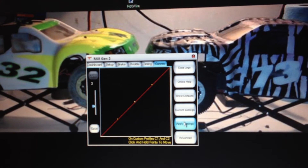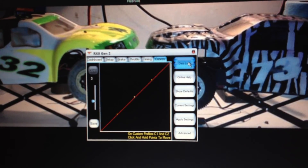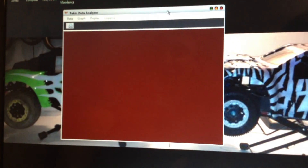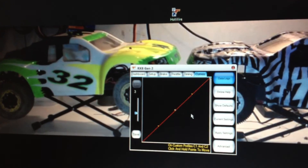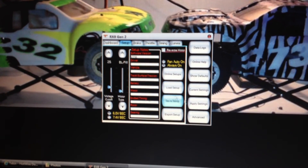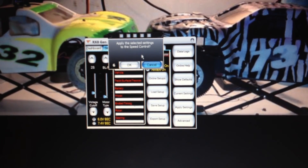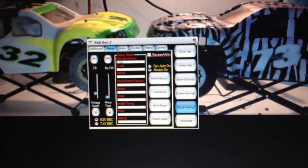They have online help over here as well. You can also pull up data logs, which will be from your last run — I haven't tested it yet so nothing will come up right now. Whenever you make changes to your setup and you are ready to save, click apply settings. It will say 'apply the selected settings to the speed control' — all you have to do is press OK and your settings are saved.